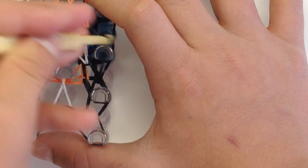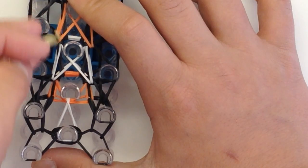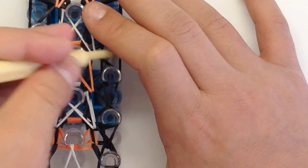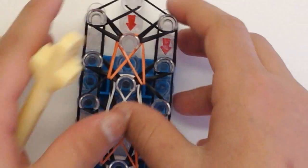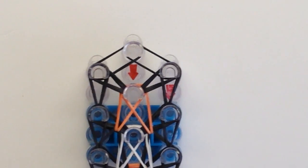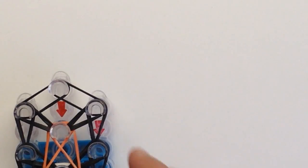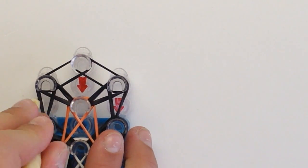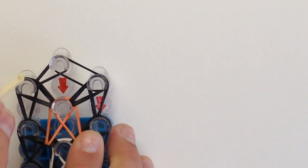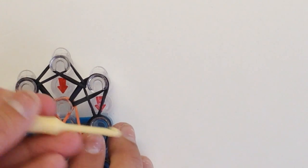Keep going up, going up, and going up for the whole loom until we reach right here. I have loomed all of my perimeter going up. Right here, go to the bottom and go in, and then to the bottom and go in.